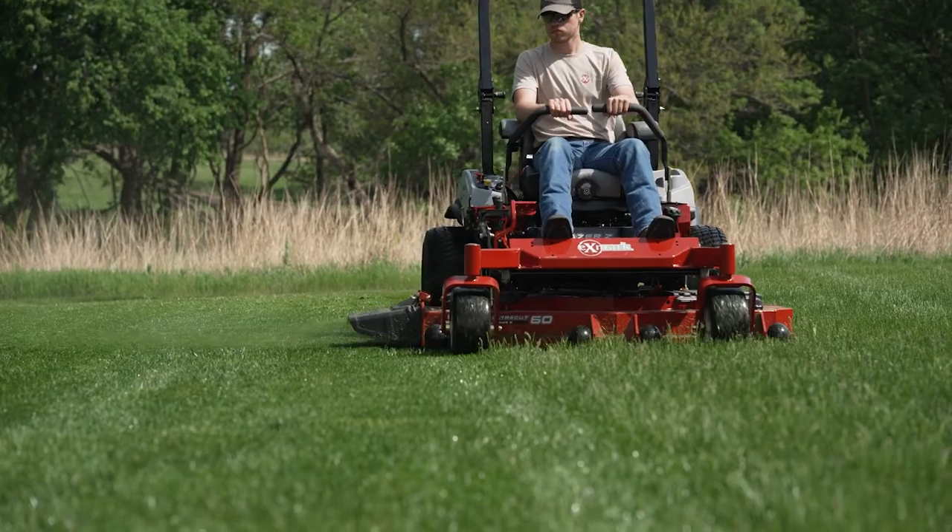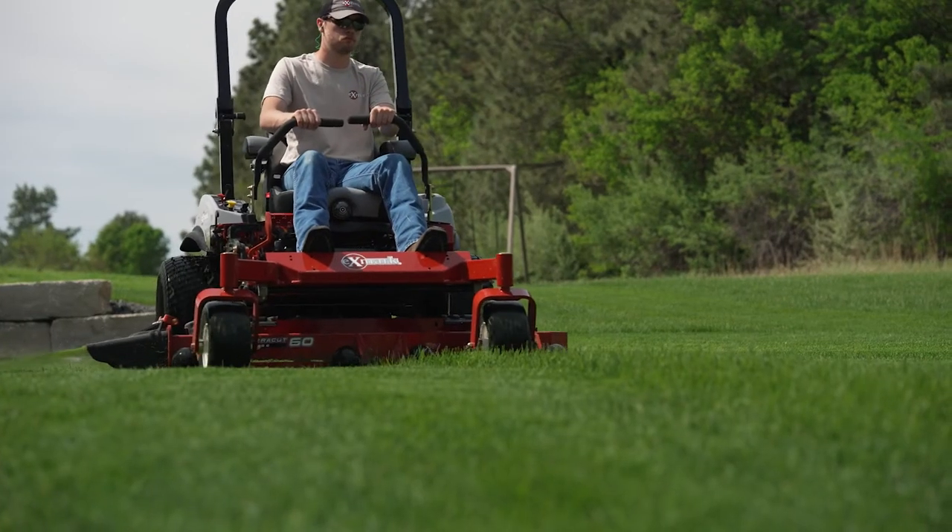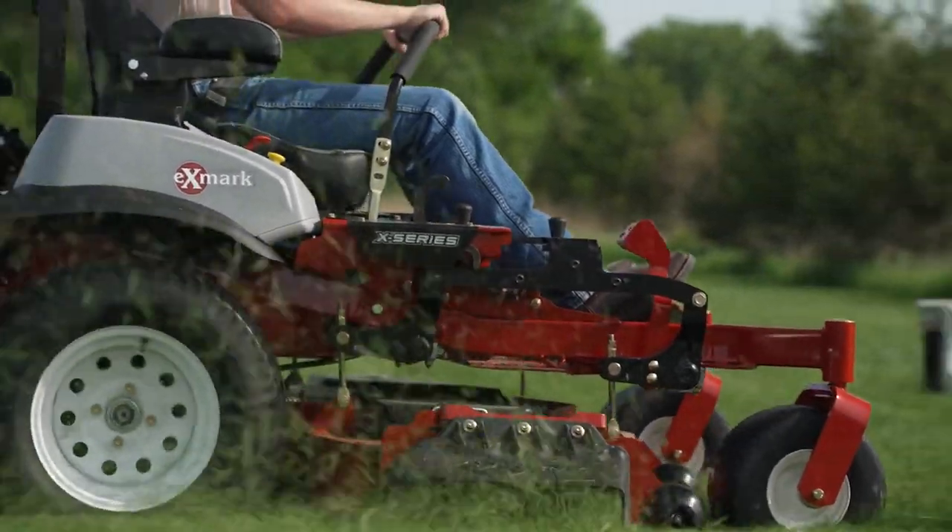I'm so excited about this ADAPT feature because what it really does is give our landscape contractors and homeowners alike the ability to adjust the rake to match their conditions, so they can be as productive, as efficient, and leave the best looking yard possible.